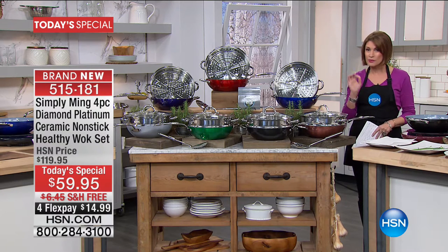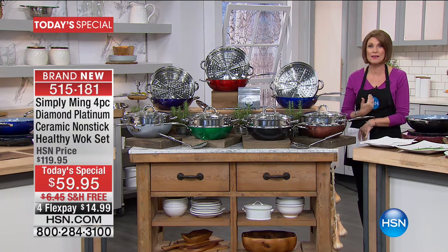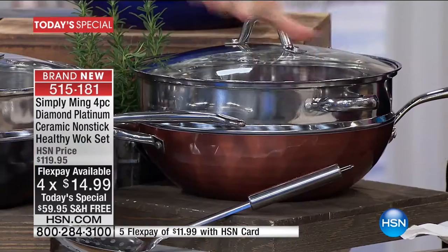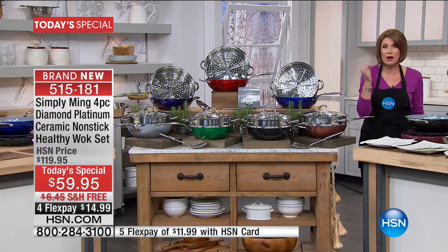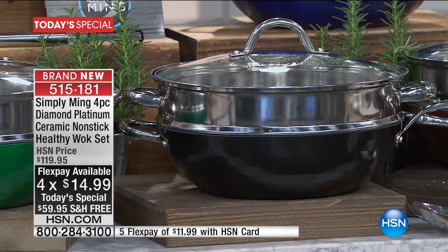To introduce you to the brand new Platinum Collection, we took his number one bestseller — the one that you guys love so much, my favorite piece of cookware. It is the wok. This is going to be the 12-inch wok, and we're actually including your steamer insert along with the lid. You're even getting, for the first time ever, a skimmer as well as six recipe cards. All of that, our biggest configuration at the best price we have ever done: $59.95, free shipping and handling, with flex payments.